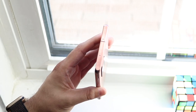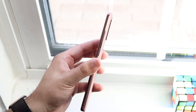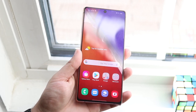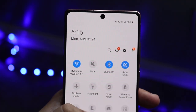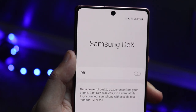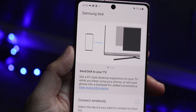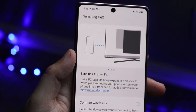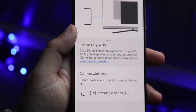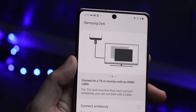Once you have that confirmed, on your Samsung Galaxy Note 20 or newer — the S21 and S20 have this capability too — pull down your quick settings panel and tap on DeX settings. You'll see a list of available devices, and you should see your monitor listed if screen mirroring is enabled. Go into your screen mirroring options, enable that, and you should be able to see that specific monitor from your Note 20.